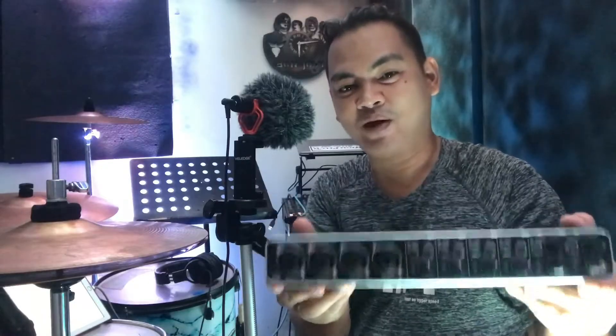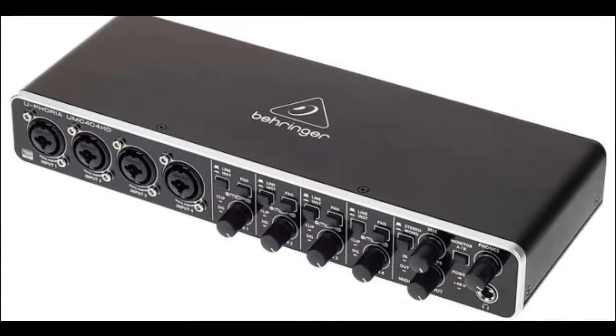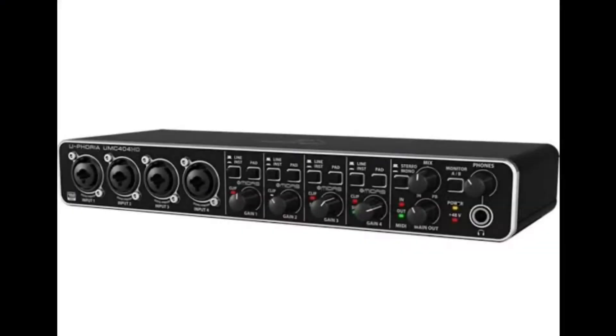I just want to make a review about the Euphoria UMC 404HD from Behringer. It was delivered yesterday by Beats Audiogears — shout out to you guys, you can visit their Facebook page below and find more items.